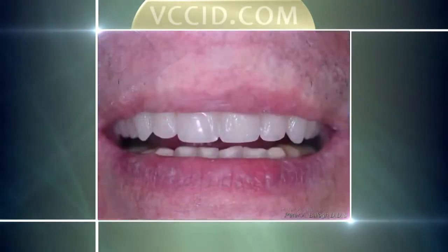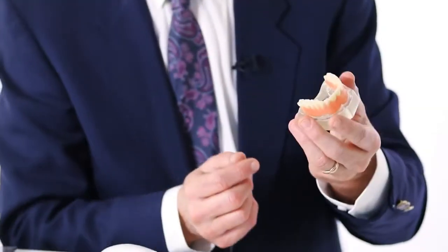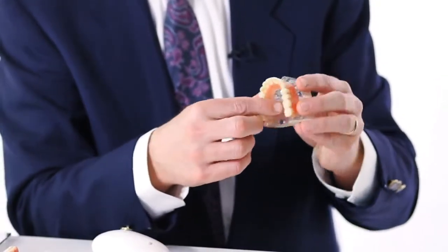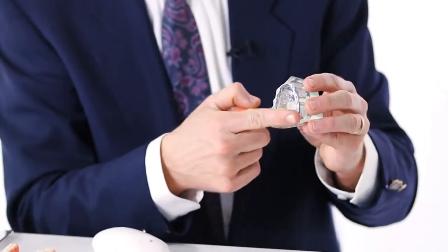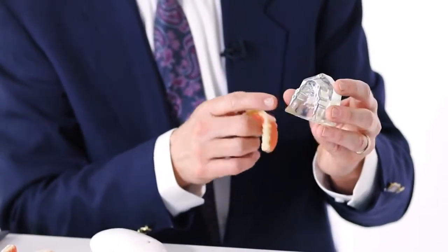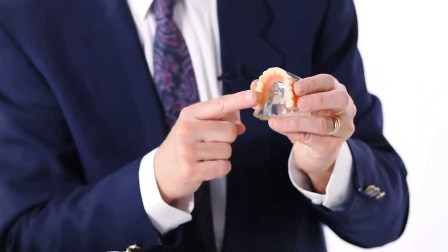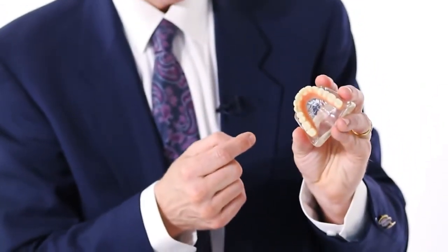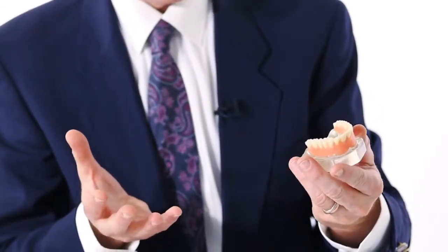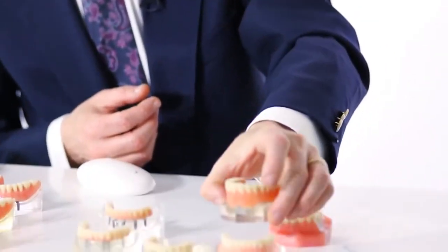And this is his smile afterwards. So we can do this with six implants on the upper. It looks very similar to the lower, except there are six implants as opposed to four. There's a bar and there's a denture. It looks like a lower denture because it has no palate — it's like a horseshoe — so it leaves lots of room for the roof of the mouth to be open, room for taste and texture of food, and room for speaking.